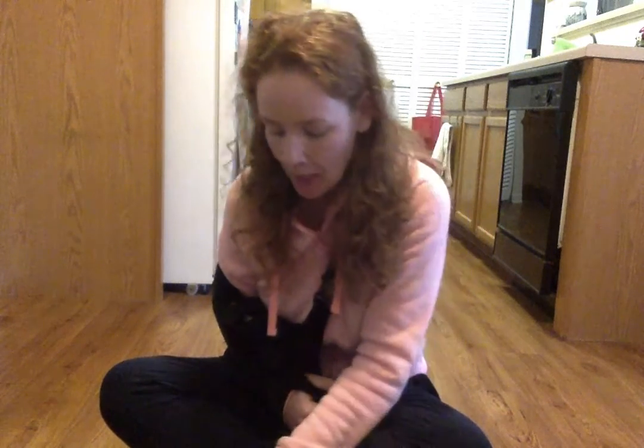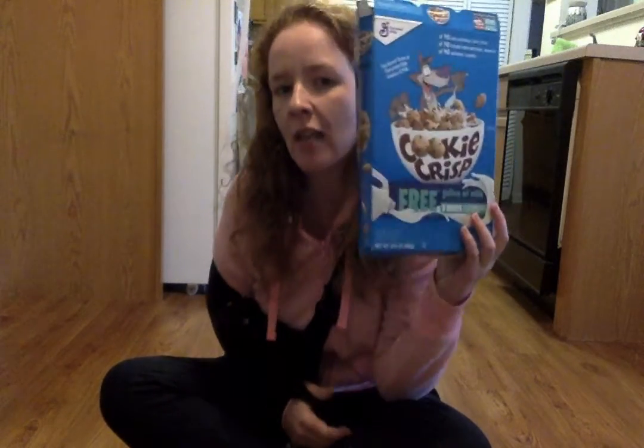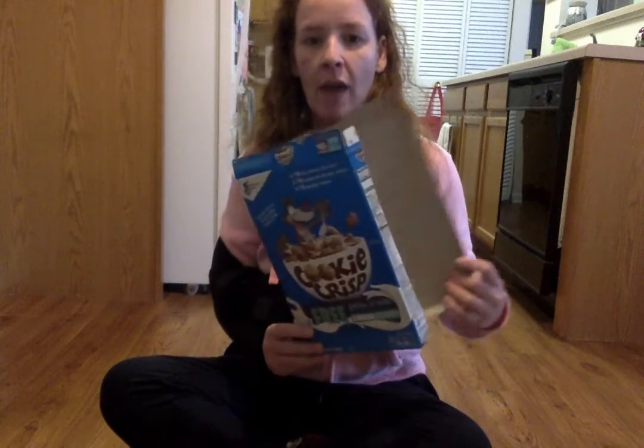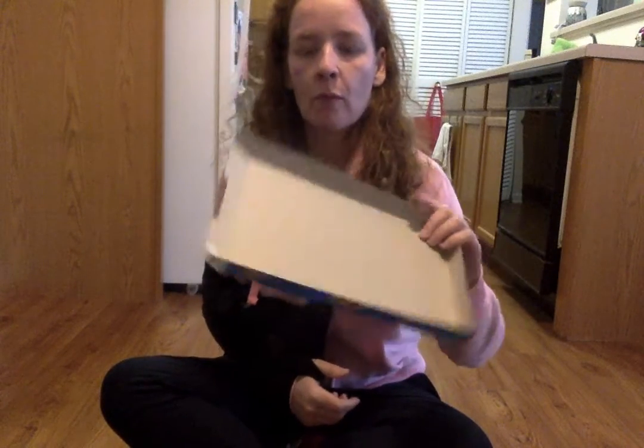Hi everyone, we have a really fun activity for you this week. There are a few things you need before we get started. You need a cereal box — you can ask your parents to cut it in half so you have one big flat piece of cardboard. If you don't have a cereal box, you can use any kind of box and cut off one side to get a flat piece. If you don't have any boxes, you can use a couple of pieces of paper stuck together.